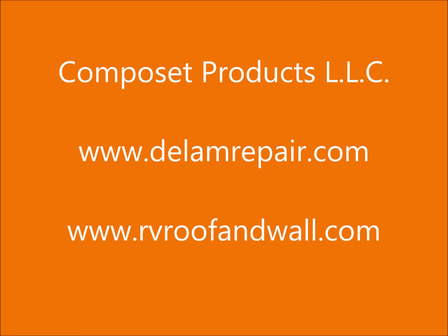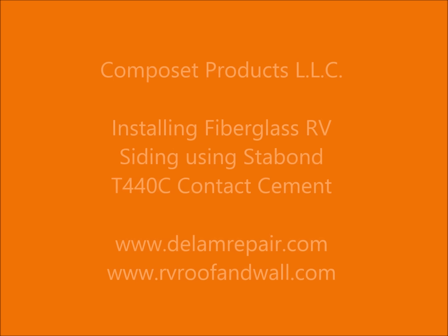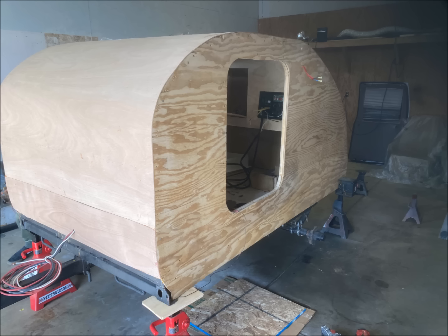Welcome to Composet Products LLC and our video of using Stabond contact cement to bond Filon to a camper. A local DIYer had built this teardrop camper and wanted to install Filon over the top.